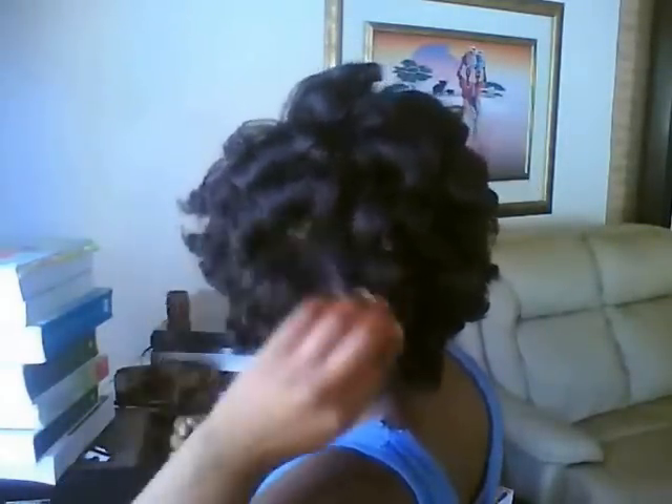All you need to do is separate the curl as many times as you like and spiral it around your finger to give it a more romantic feel.